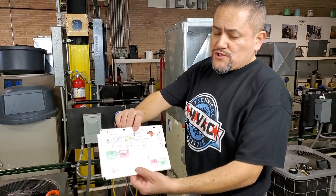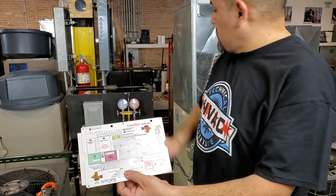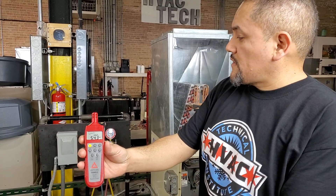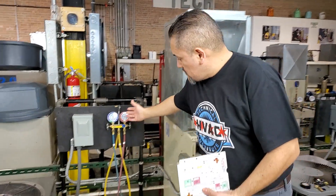We're going to use a couple of tools. You're going to need, first of all, a superheat calculator like this one. You're also going to need your psychrometer, just like this one. And you're also going to need the gauges.